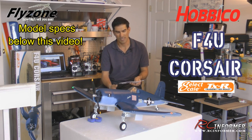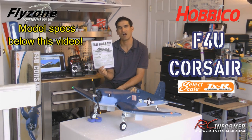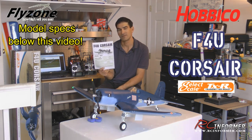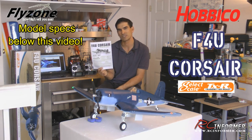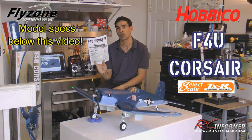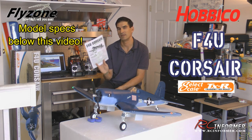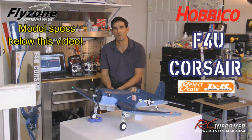A nice feature that really stands out above all others is that the instruction manual is just top-notch. It's written in plain English and is very detailed. They give you very good CG information and control throw information. It's written so well that somebody new to the hobby will find it packed full of useful information. I programmed everything up using the control throws in the manual and the plane flies fantastic. Thumbs up for the construction manual — it's probably one of the best I've seen.